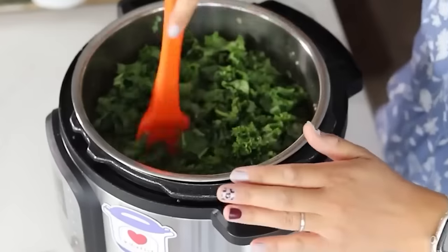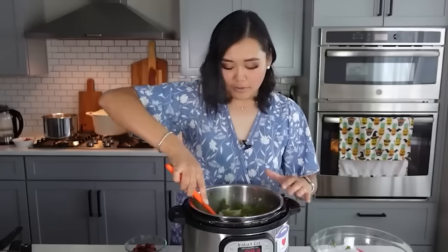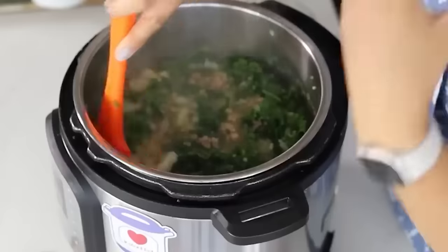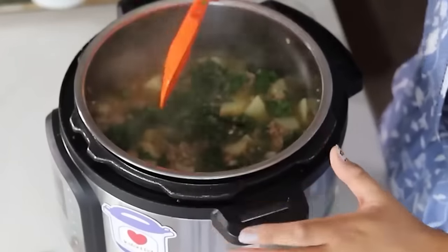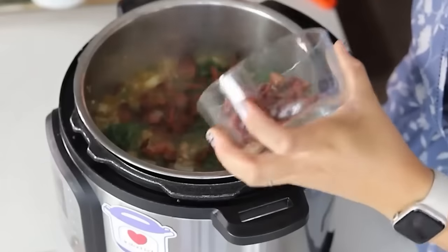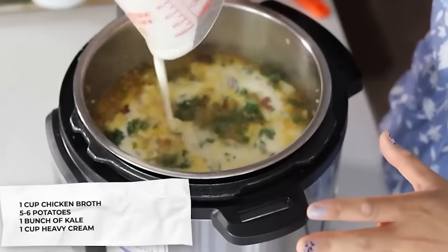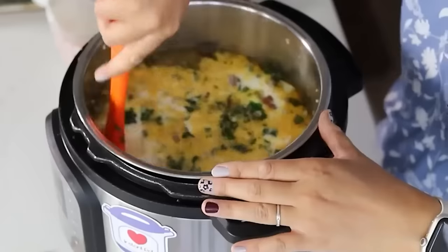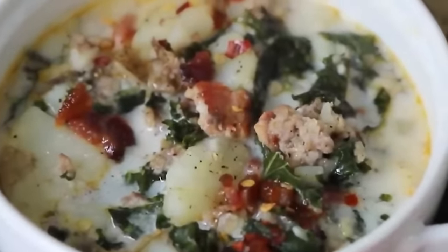Gently press the kale down to wilt — be careful not to crush the potatoes. The kale only takes about one to two minutes to wilt down. Add the bacon back into the soup, saving some to top each bowl. Then the last and best ingredient: one cup of heavy cream. Mix that in and this is a showstopper. You can add extra salt, pepper, or crushed red pepper flakes to taste.